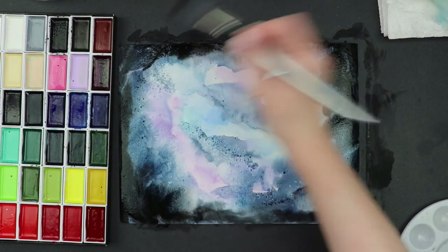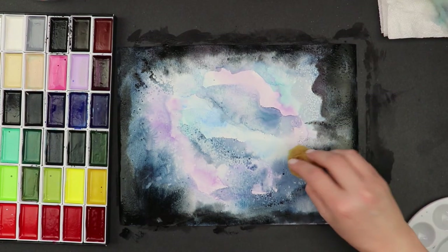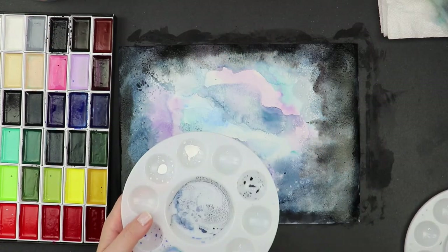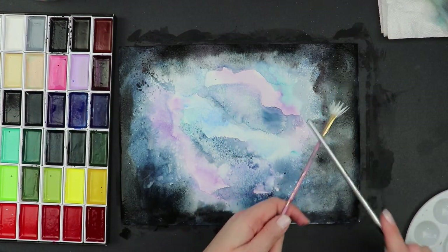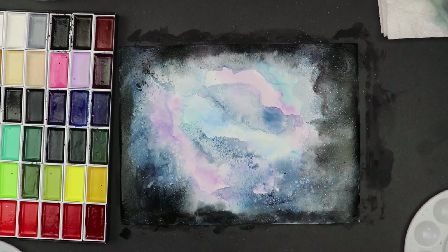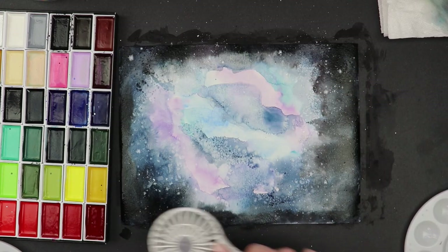I keep blending until it looks like what I want — that takes a lot of layers, so just keep adding on and make it what you want it to be. You can use paper towels or sponges to splotch things around. It's yours, so take the time, do something fun and creative and make it your own. Now I'm taking a bit of white watercolor paint on a stiffer fan brush and just tapping it — that gives a nice little splatter of stars. Fair warning: it also splatters your shirt, so you may want to wear an apron!